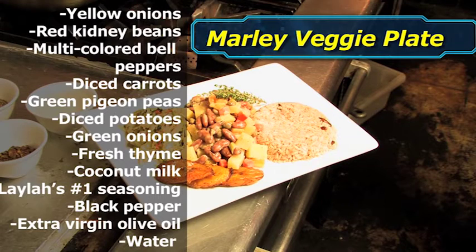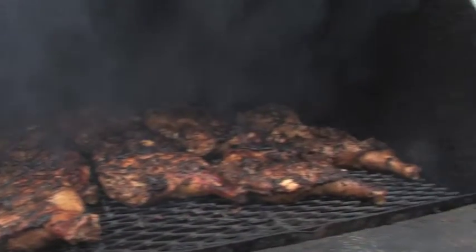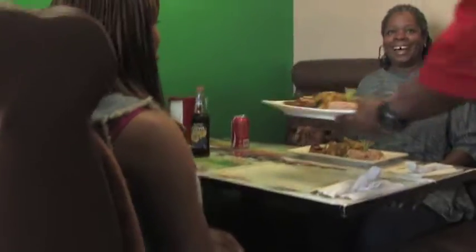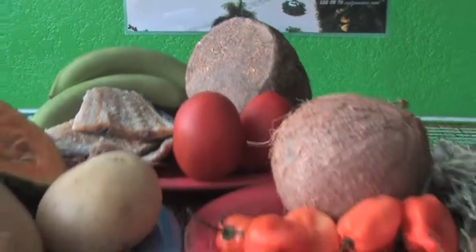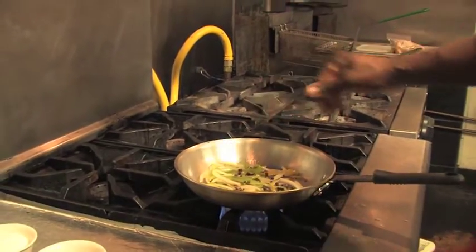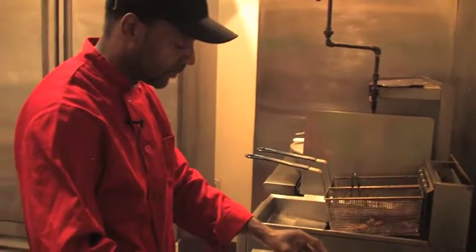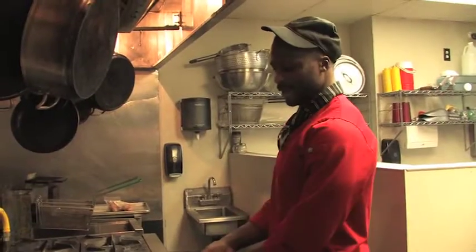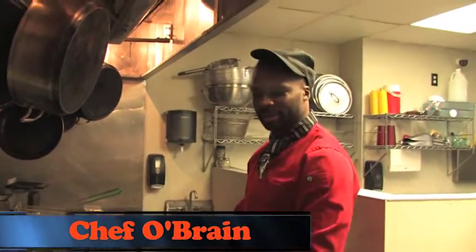To the right we have our chef, Chef O'Brien, who will be making our meal today. I'm going to make a Marley plate.